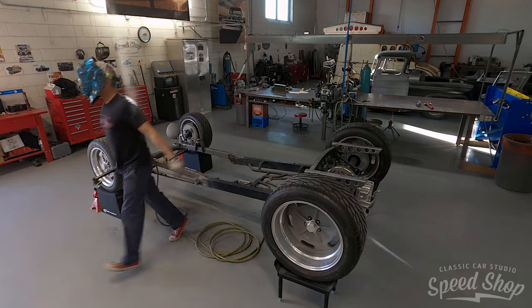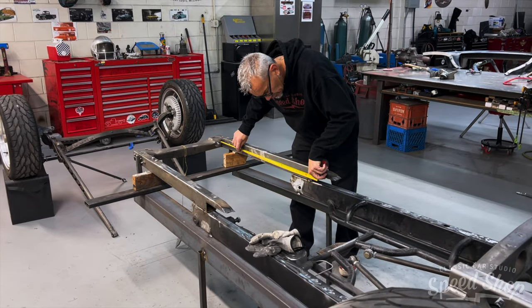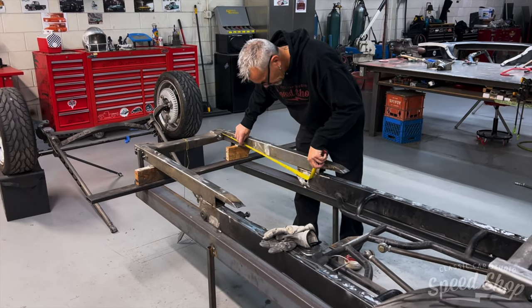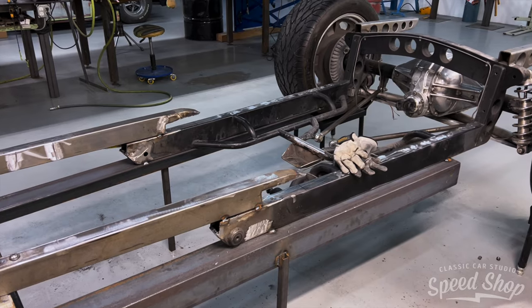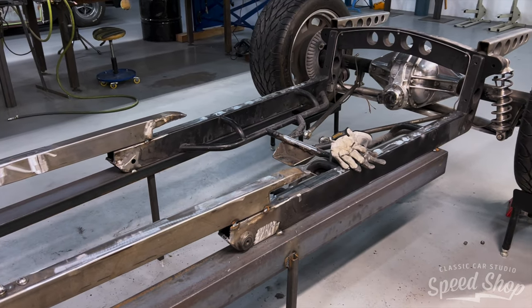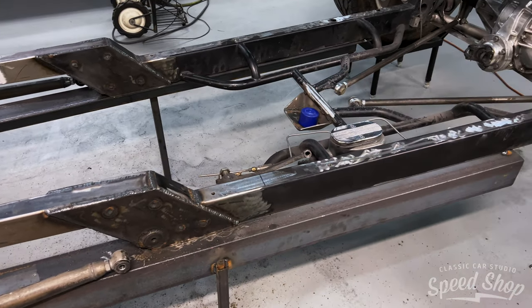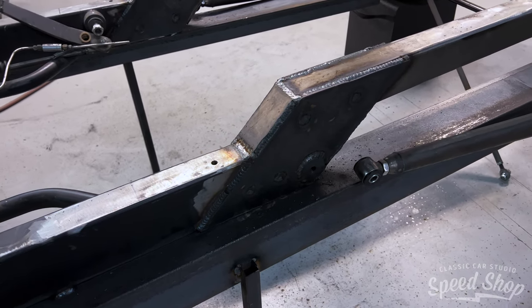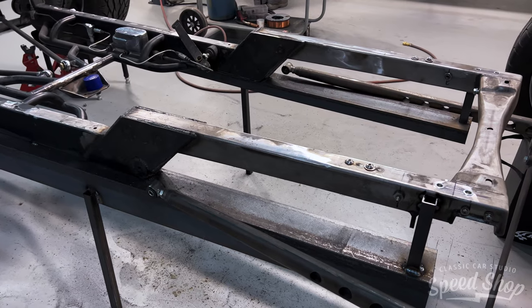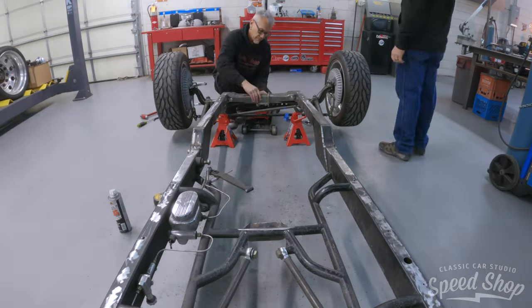We're going to upgrade the motor while it's all apart too — going from a regular flathead motor to a big Ardun head motor. The Ardun head flathead is like a top fuel dragster motor from the flathead days of racing, so that's going to be really cool. A lot of upgrades happening here. Shortening up the wheelbase and redoing the frame means the hood we previously made out of steel is going to have to be remade shorter.